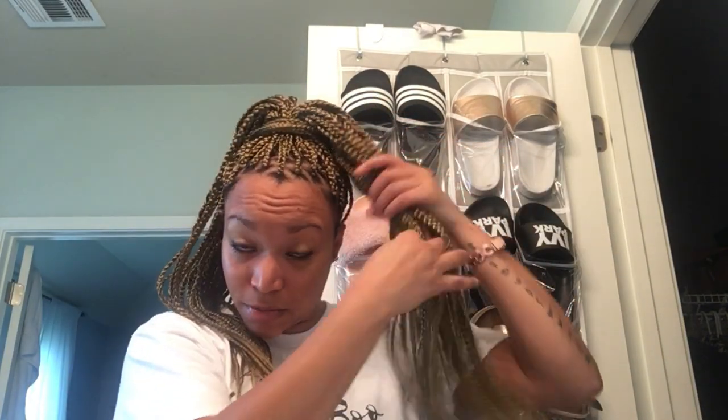That 90s bun look is super cute. Another favorite is the bun: split your hair in half, wrap one half around, pick up the other half as you're going, twist it, and wrap it around the first half and tuck it under. Simple bun, one hair tie, super easy.